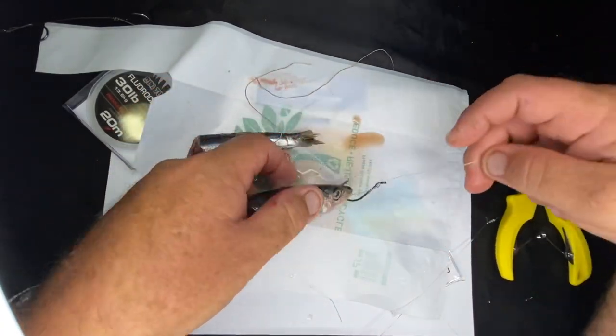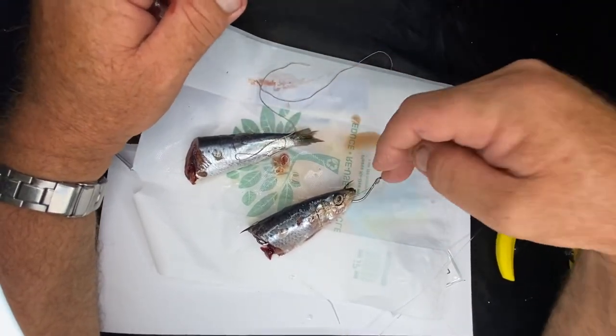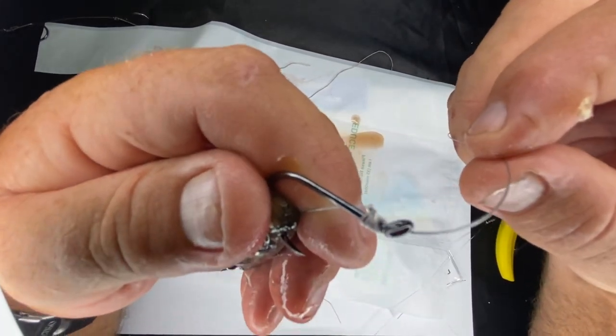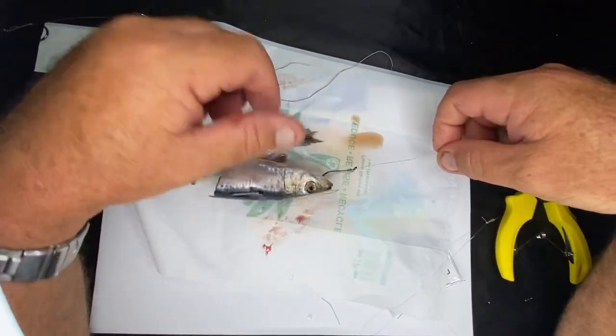Anyhow, that's how you do it - give it a go! The most important part is learning how to snail those hooks on. Thank you, good luck out there - bye!